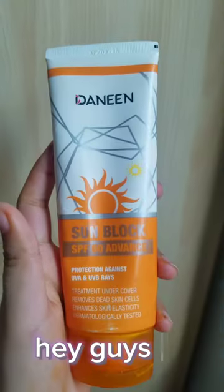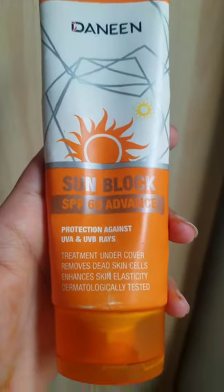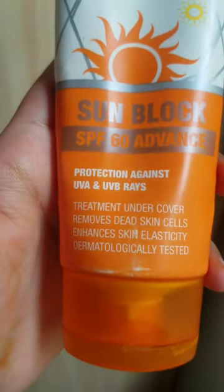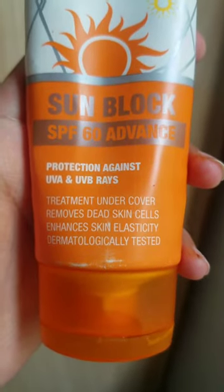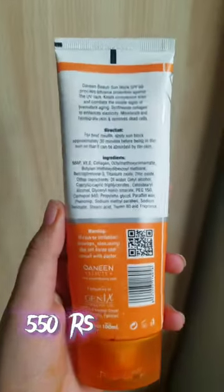Hey guys, welcome back to my YouTube channel. Today we are going to do a review of the Cell Block. It has SPF of 60 and protects against UVA and UVB. It removes dead cells and makes our skin clear, and also protects us from the sun.